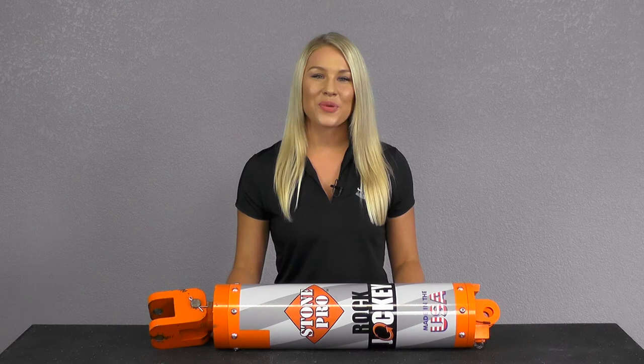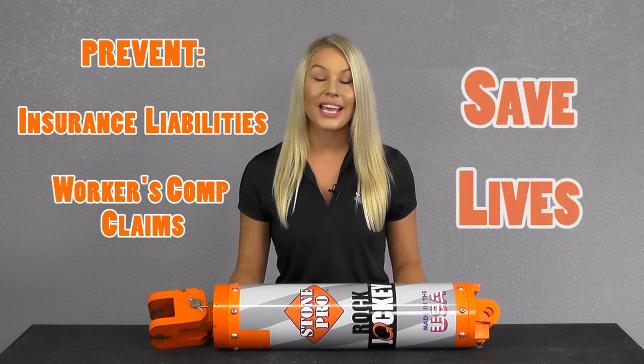Eliminating the second worker will prevent expensive insurance liabilities, workers' compensation claims, and most importantly, save lives.